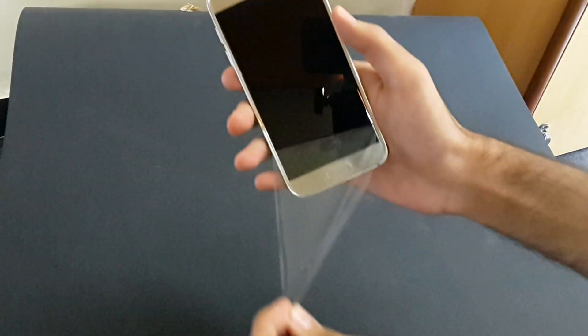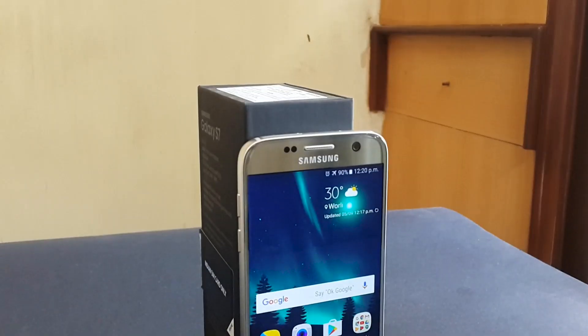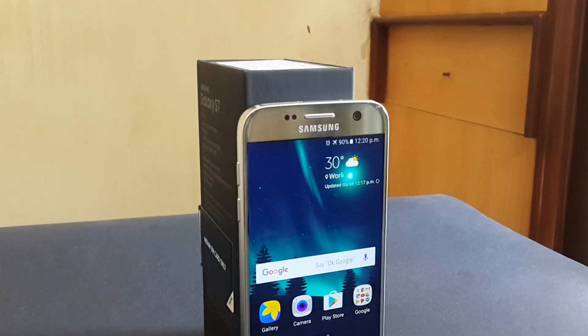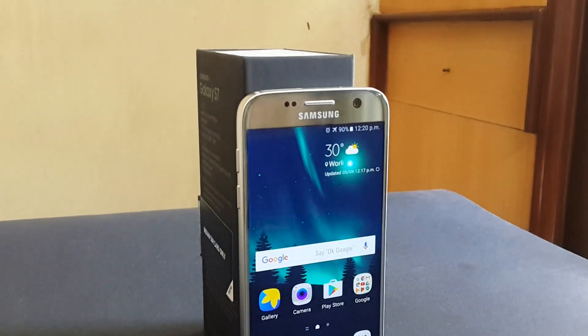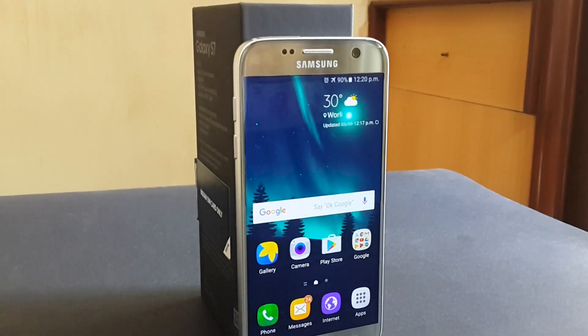Then let's peel this plastic off. This phone is thicker than its predecessor, but that's good due to its larger 3000mAh battery. On the front we have a notification LED, some sensors, earpiece, and a 5 megapixel front-facing camera. And then we have a 5.1 inch Quad HD Super AMOLED display.